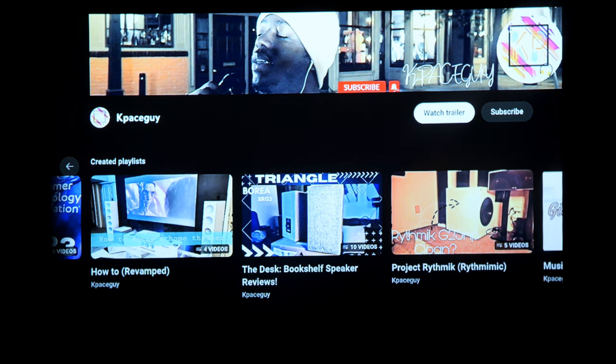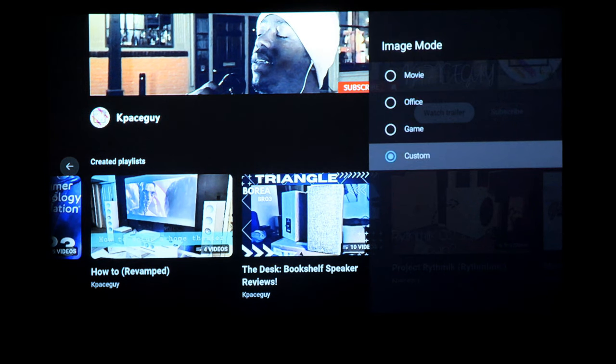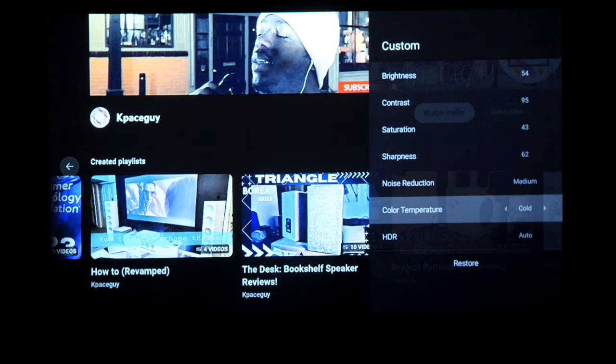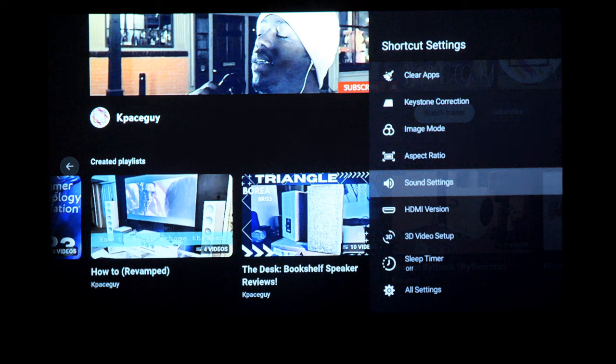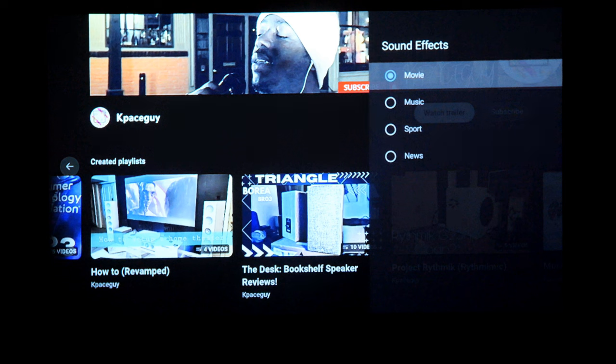Out of the box you're preset to movie mode, but you can press the settings button on the remote, go down to image mode, and play around with other image modes like office, game, or custom. The projector has HDR as well — if you're watching HDR content, it does have auto HDR detection. For sound settings, we had four modes: movie, music, sports, and news. I found movie was the best for pretty much any listening, music was second best, and everything else sounded a bit tinny. Movie mode gives the most full-bodied sound.